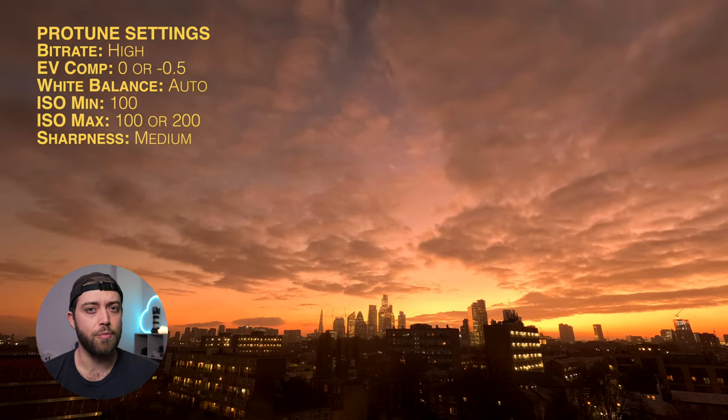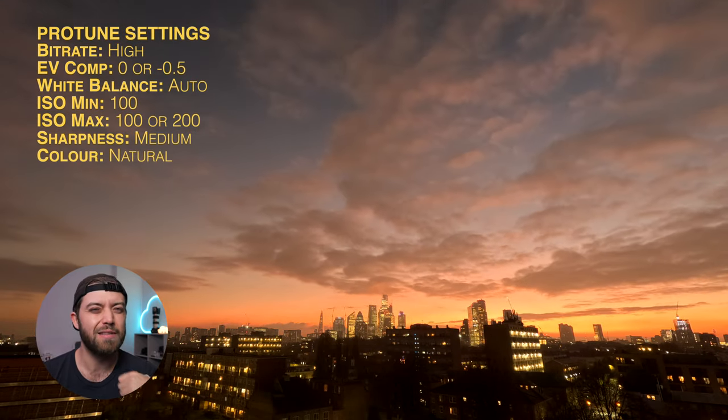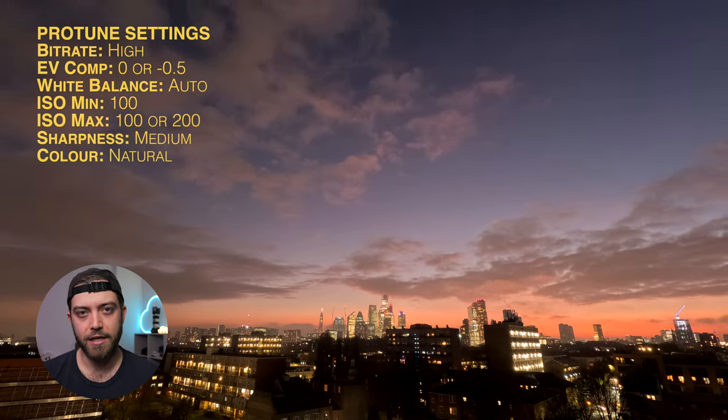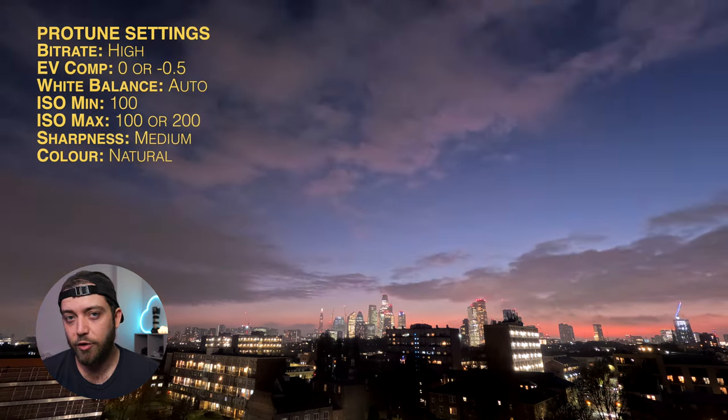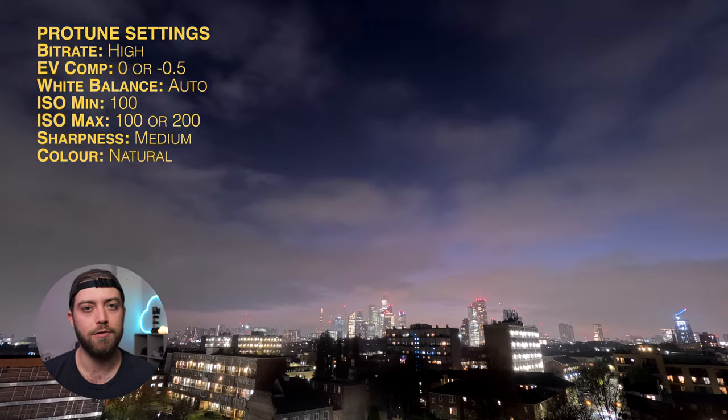Set your sharpness to medium. As for colors, I go with natural colors because sometimes the other options can go a little bit too far. You can always add a little bit of extra color grading in your editing app — if it's baked in it's harder to remove, as opposed to adding it on top later on.